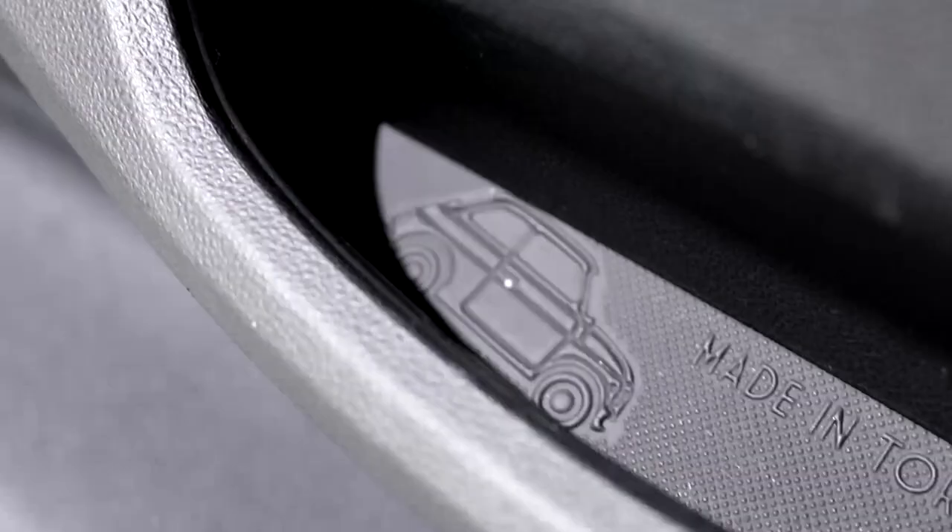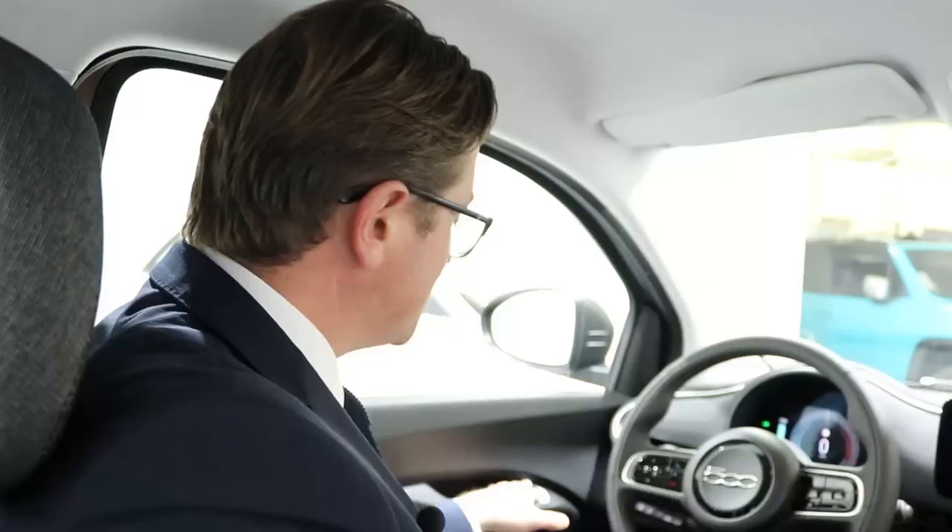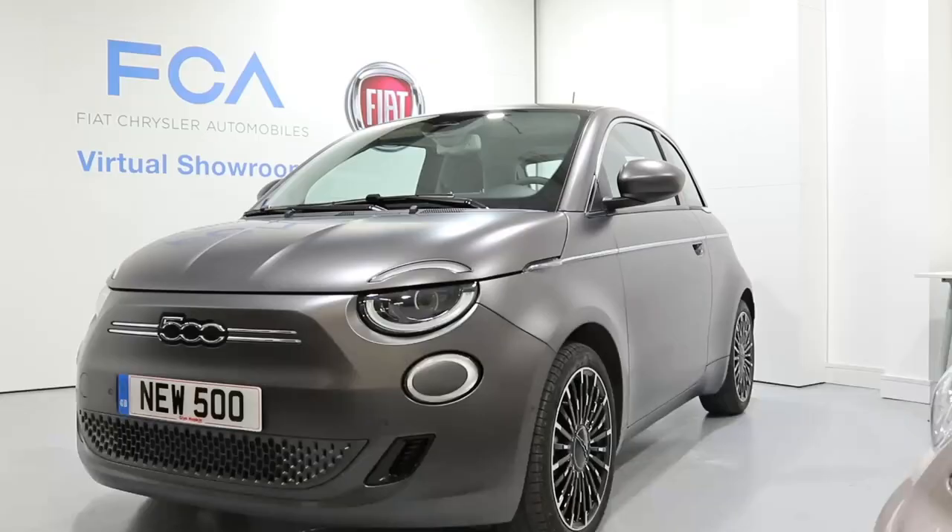As I mentioned, the all-new Fiat 500 is made in Turin, Italy. There's a nice reminder of that as you exit the vehicle in the door handle — it says 'Made in Turin' with a nice little picture of the original Fiat 500. Just next to that is a button, and that button is what you press to exit the vehicle. Nice feature.